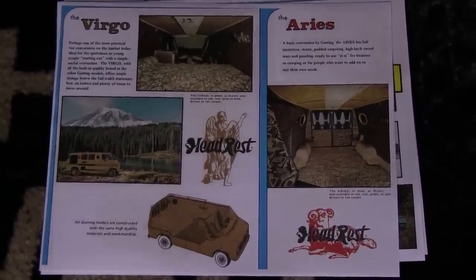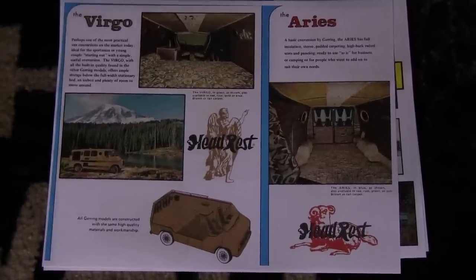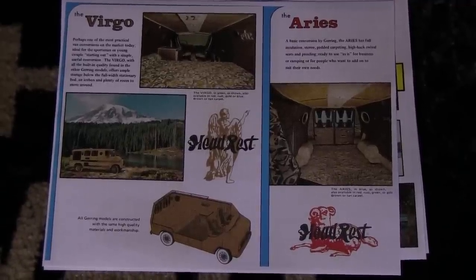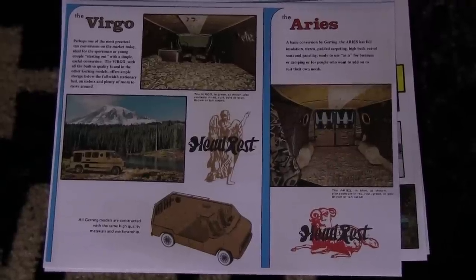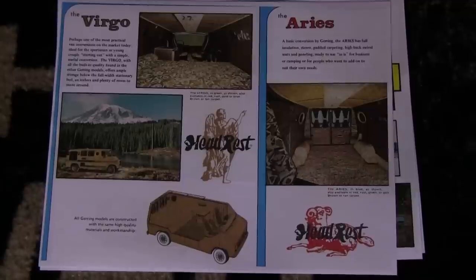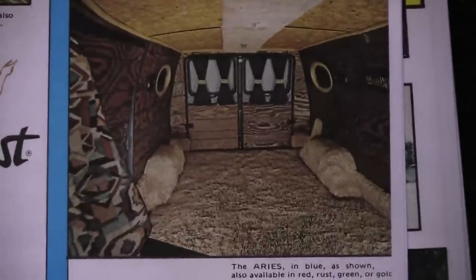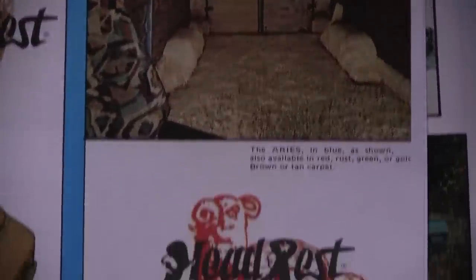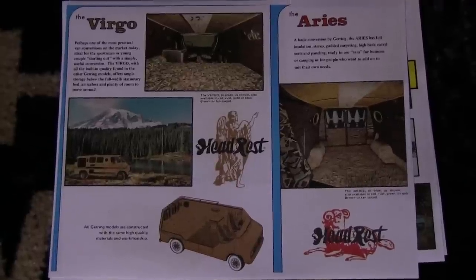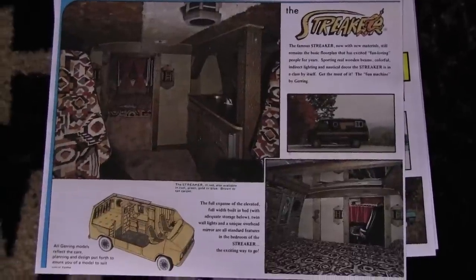Then you got the Virgo and the Aries. Kim Gehring's son Ted has a blue Aries — I think he bought it back in September from a guy named Carl. It's a beautiful, beautiful van. I heard it was for sale and I was interested, but then I heard Kim's son wanted it, so I said nope, he needs to get it. So I ended up getting a Streaker instead. Ted got the beautiful blue one — you'll see a picture of it later.